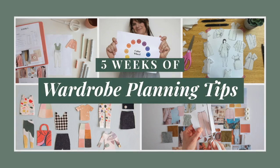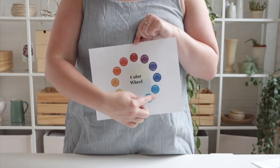Hi, I'm Sari with Seamwork and welcome to week four of five weeks of wardrobe planning tips. Last week we shared five tips for incorporating colors and prints into your handmade wardrobe, and today we're going to share one more way that you can build a color palette — and that's by using the principles of color theory.